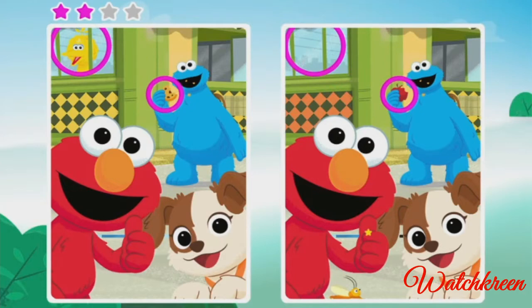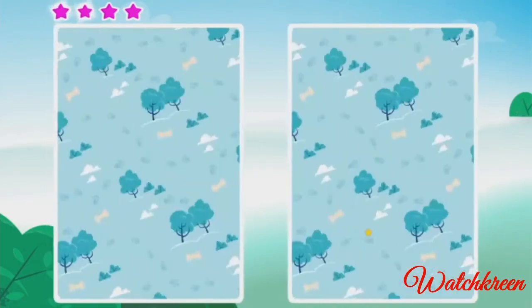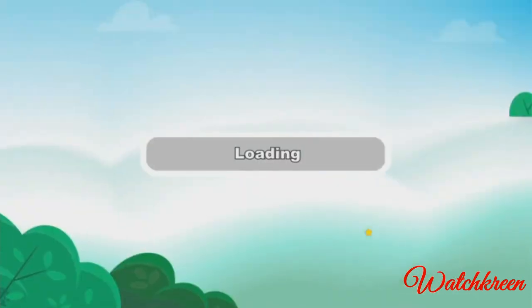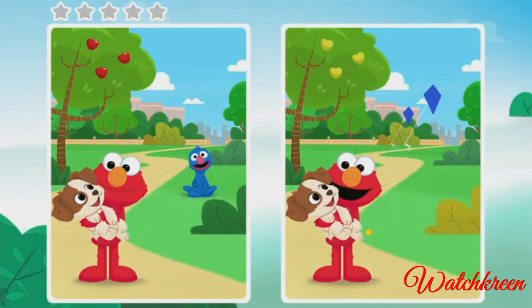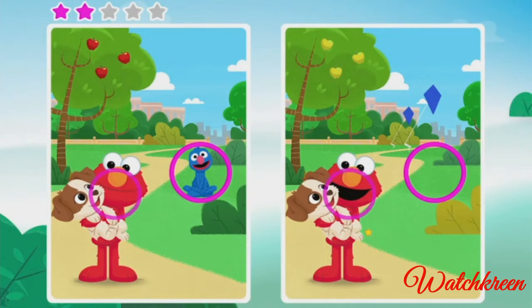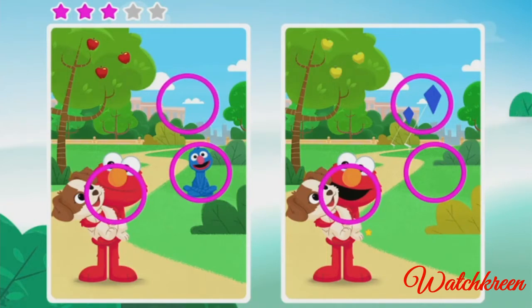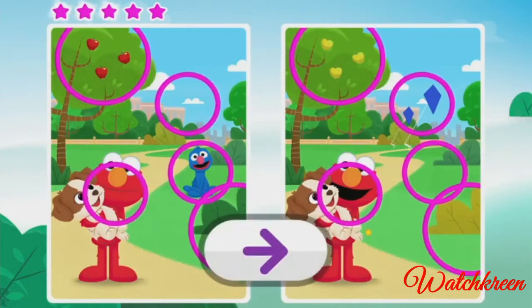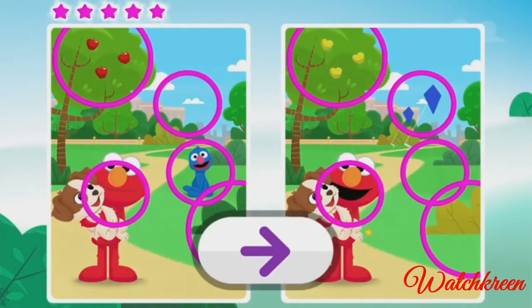Oh, you found it! Almost done. You did it! Want to play more? You got one! Oh, good eye — oh, you found it — almost done. You did it! Elmo likes this game. Want to play more?